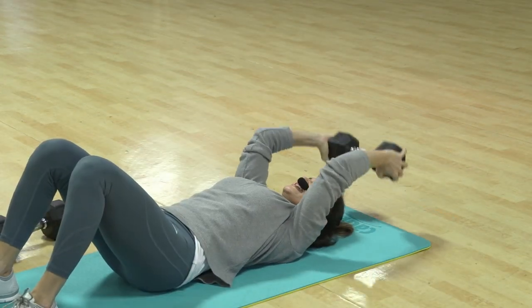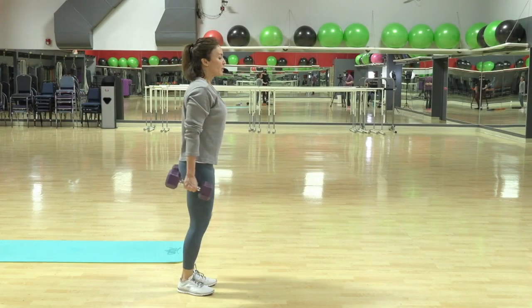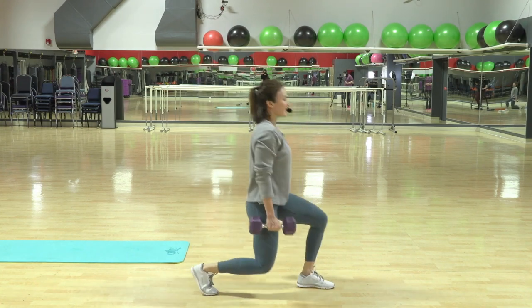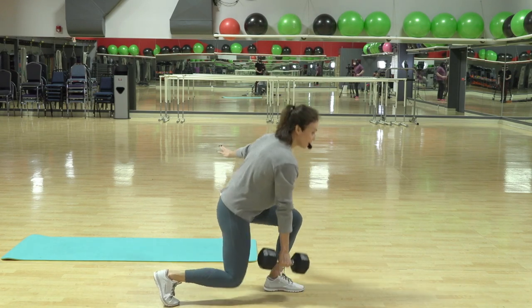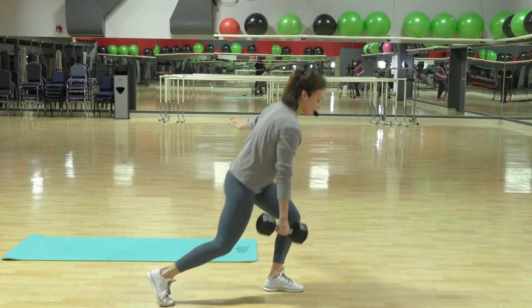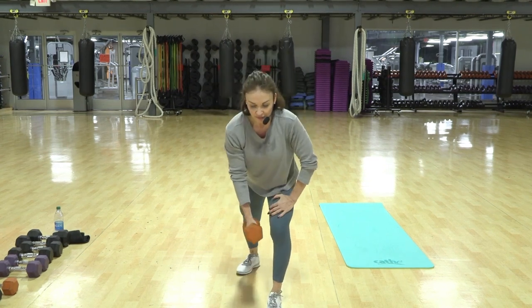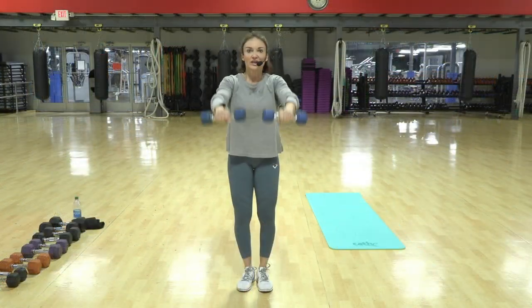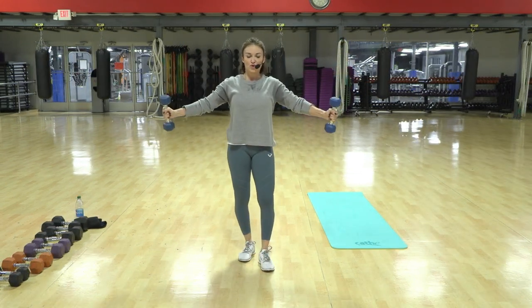Are you hanging in there? Final one — oh yeah, yeah — and up. Step out with control, ease your body down, ease your body down, and lift. Down, up, down, up. You want to really feel your arm, of course, but your core — so it's front, the lateral. Good.